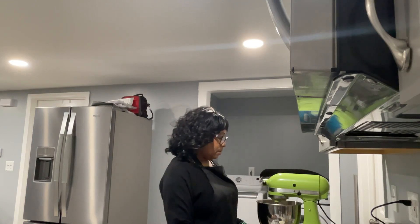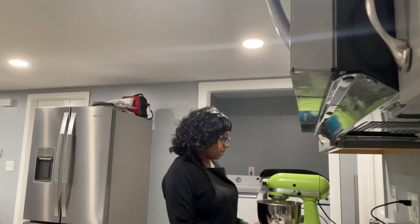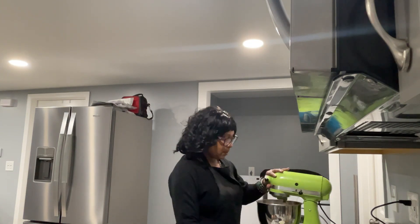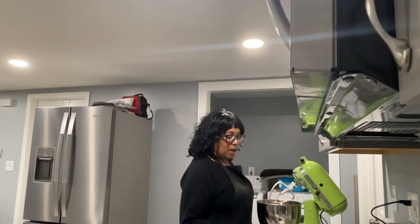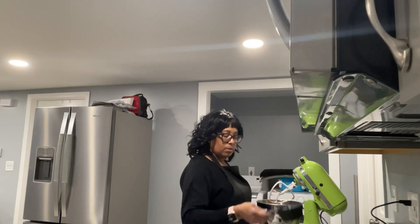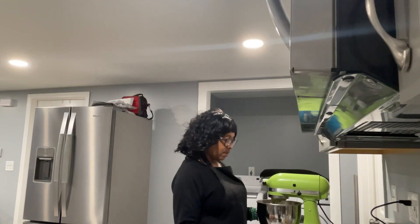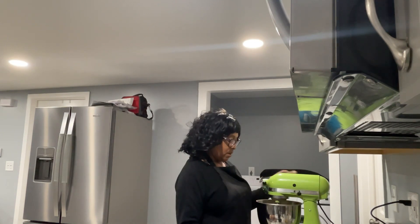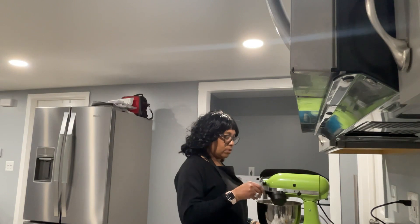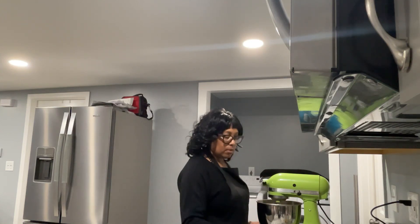I'm just going to give it a quick stir just to make sure that everything is blended in. Then I'm going to add one cup of milk — I'm using organic cold milk — and I'm going to blend this just to stir. Then a half a cup of vegetable oil, and I'm just going to stir it all to get it mixed in.